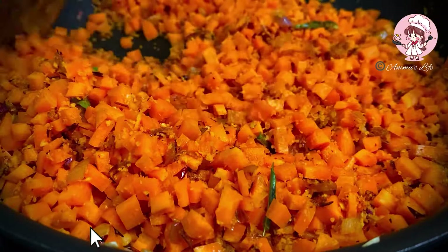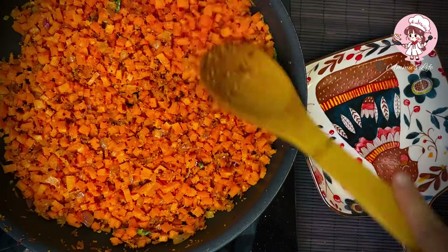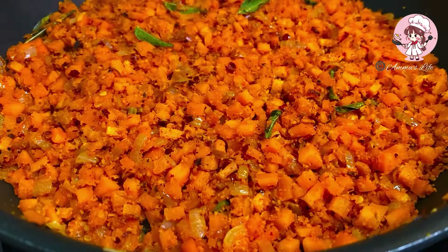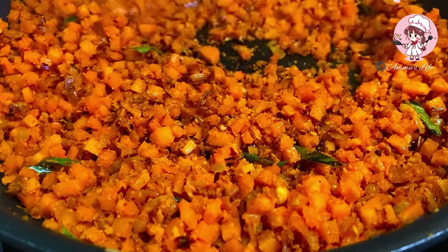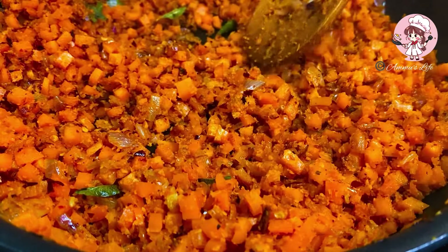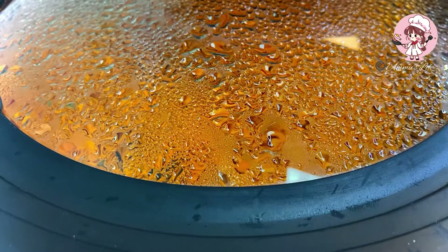Let's add 4 seeds. Add 3 to 4 cups of lime if you want to mix it up. Mix it up well.